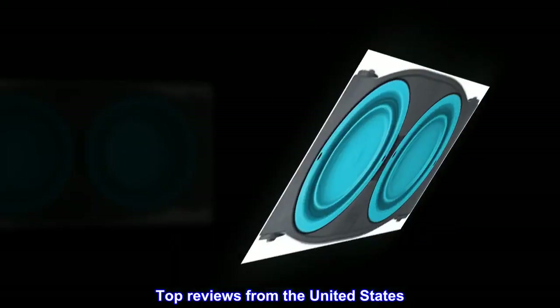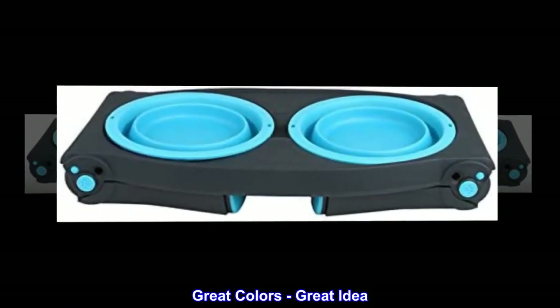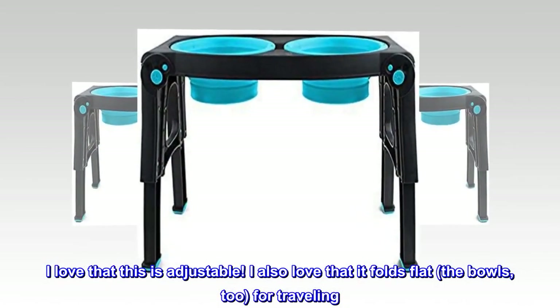Top reviews from the United States: Great colors, great idea. I love that this is adjustable. I also love that it folds flat — the bowls too — for traveling.